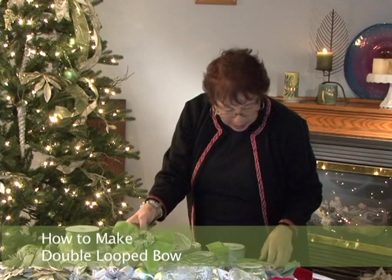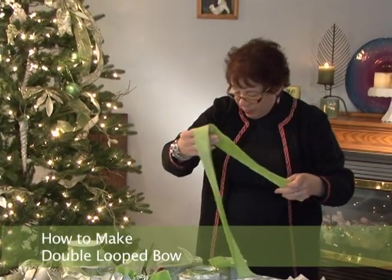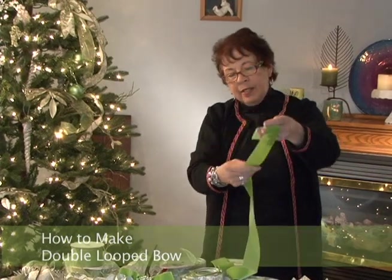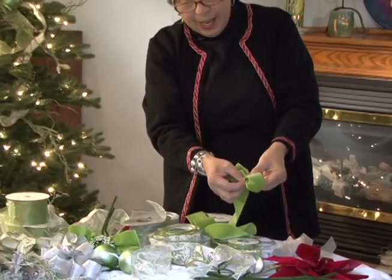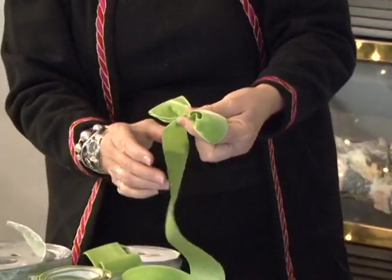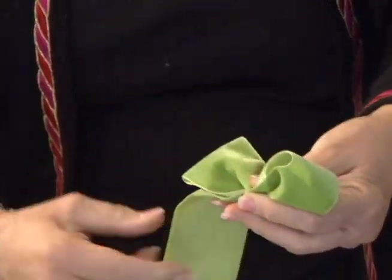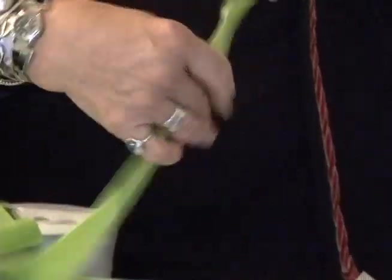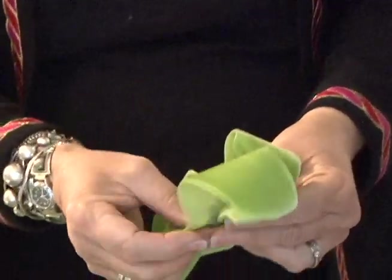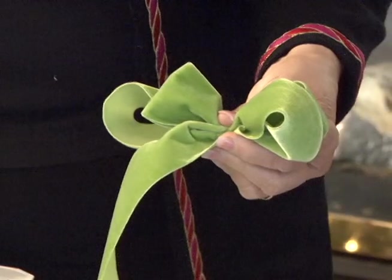Now I'm going to quickly show you how to make a double loop bow using the velvet ribbon. There's one loop. Gather in the middle — very important, that's the most important part, gathering in the middle. Now I want to turn it to the correct side so I just give it a twist behind. Make the loop a little bit bigger. It's already on the right side. Now I will leave a little tail on the bottom.